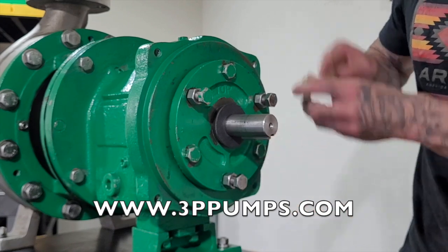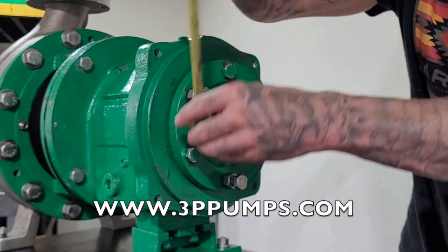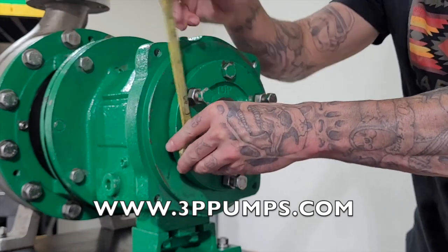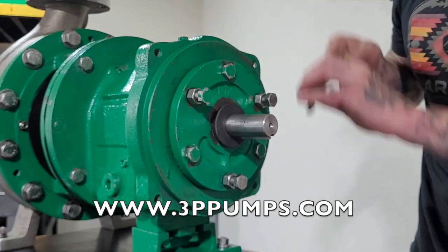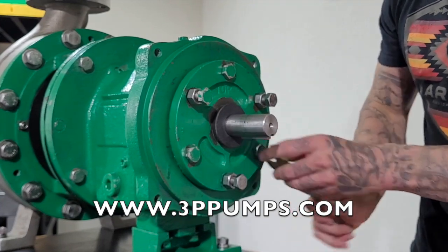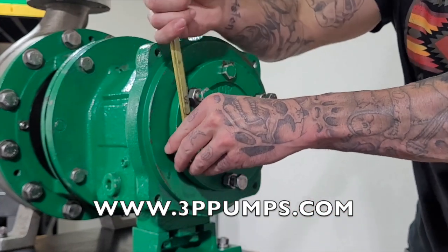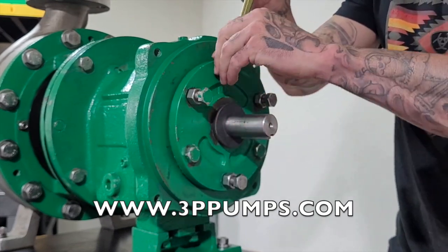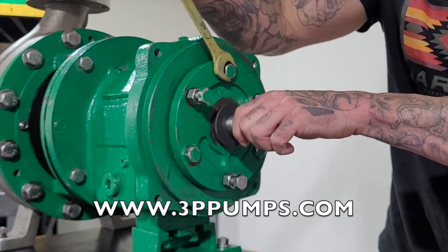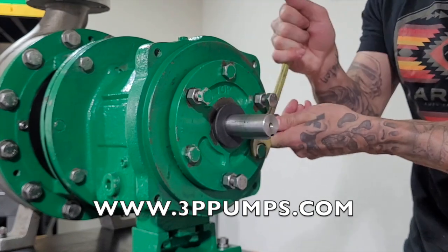Then your lock bolts — you're going to tighten these evenly until the impeller touches the inside of the volute. You'll know when this happens because the shaft will not turn. After it touches the inside of the volute, you're going to back these nuts off some.